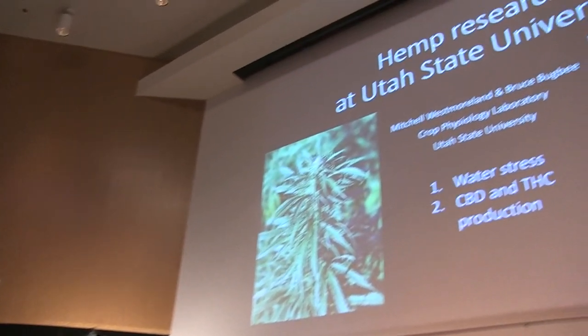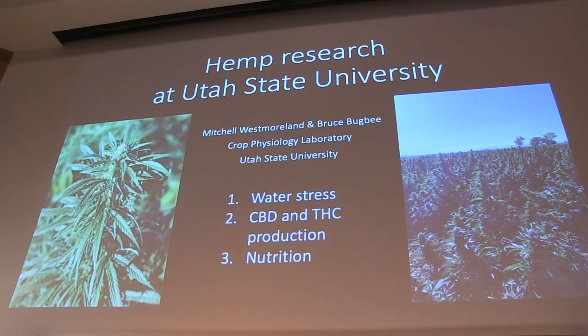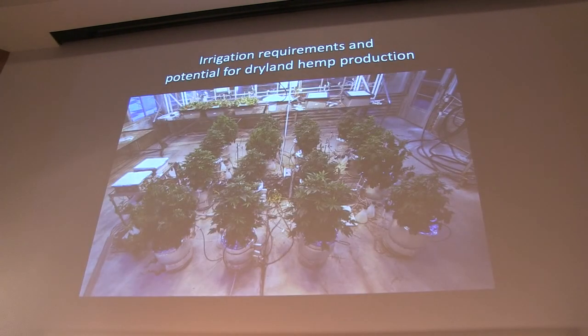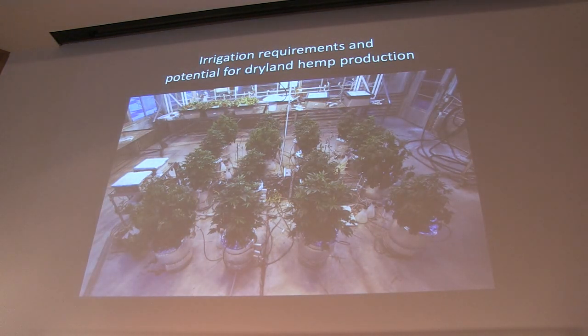I'll start out by talking about some water stress trials that we've done, a little bit about the CBD and THC production in the plant, and then I'll touch on nutrition as well. One of the big questions with hemp, especially here in Utah, is what sort of drought can it handle. We are set up at our lab with a system that allows us to very precisely apply drought stress and measure the plant's response.